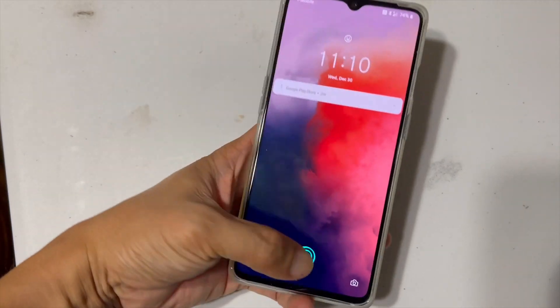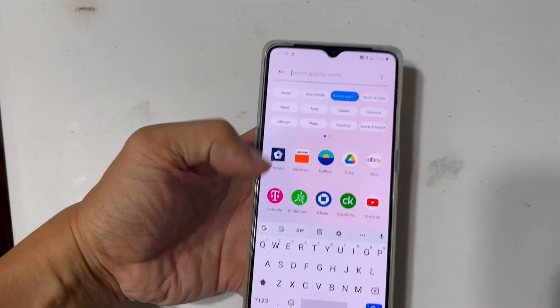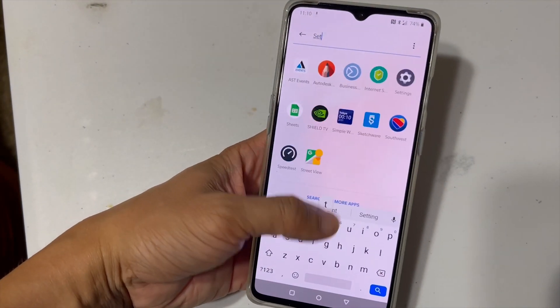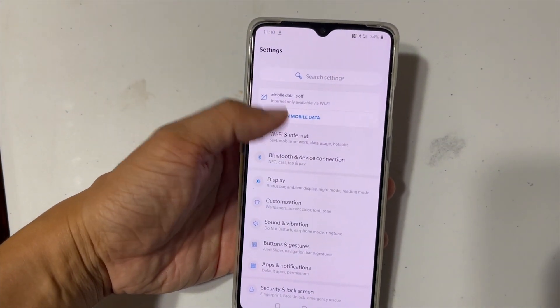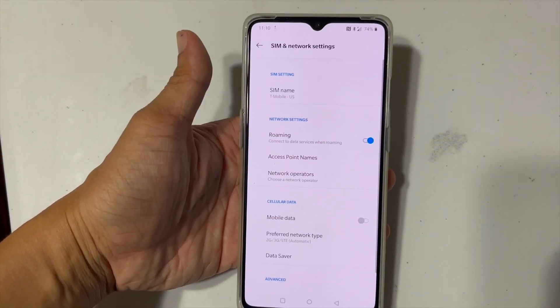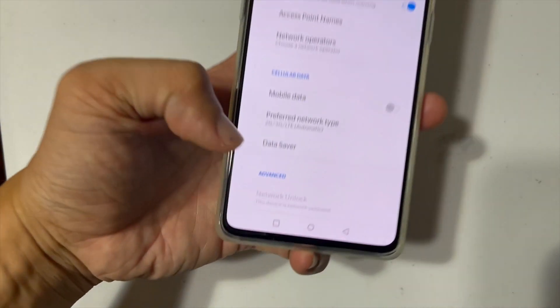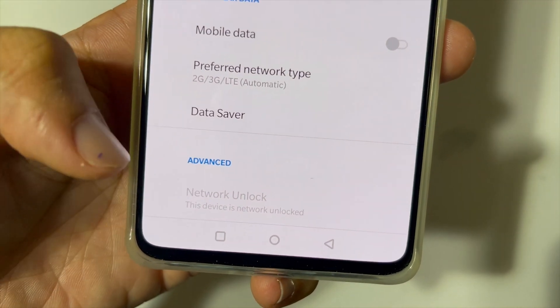Go ahead and turn it on. Go to settings. At the very top here, go to Wi-Fi and internet. Second one here, SIM and network. All the way to the bottom where it says advance. Right here for me, it's already grayed out — network unlock.